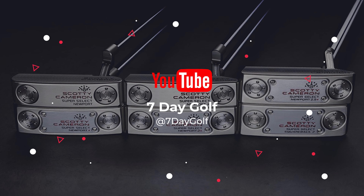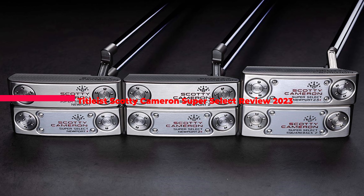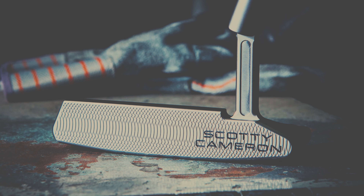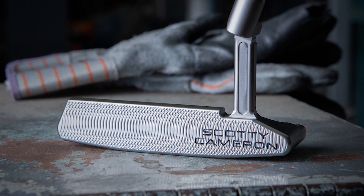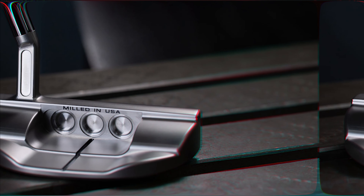What's up guys, today's video is on the Scotty Cameron Super Select Newport Putter Review 2023. This putter screams extreme quality as soon as you get your eyes on it, and that feeling is backed up when you first get it in your hands.